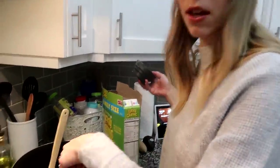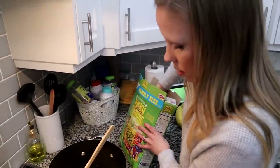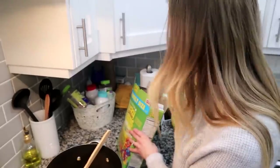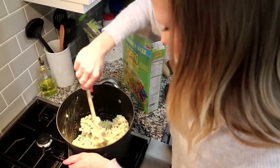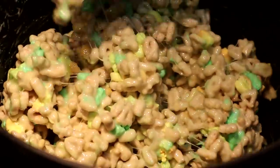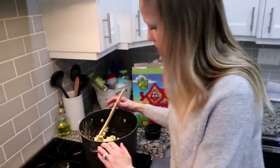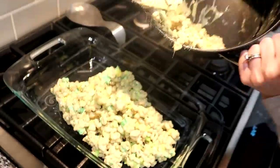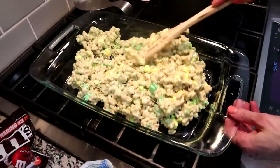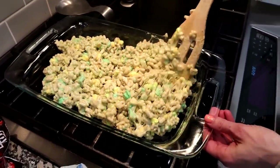The fun thing about this is the heat starts to make the marshmallows kind of melt, which makes them more of a green color throughout the Rice Krispies. You don't want to mix it too much because you don't want the marshmallows to break apart. So once it's looking good, we'll just put it into the pan. With these ones, you don't want to push them down too much because it'll make them a little bit too hard.